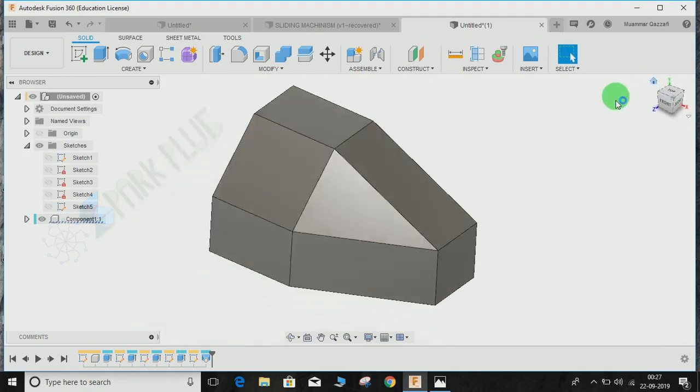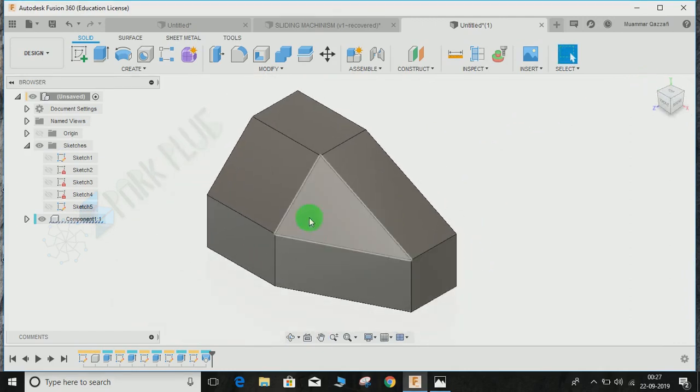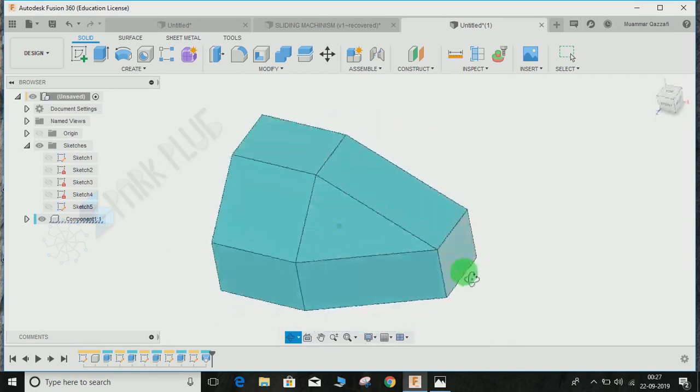That completes today's exercise on converting a 2D drawing to a 3D model in Fusion 360. I hope you guys enjoyed the video. Please comment any queries and suggestions, and don't forget to share and subscribe to my channel.